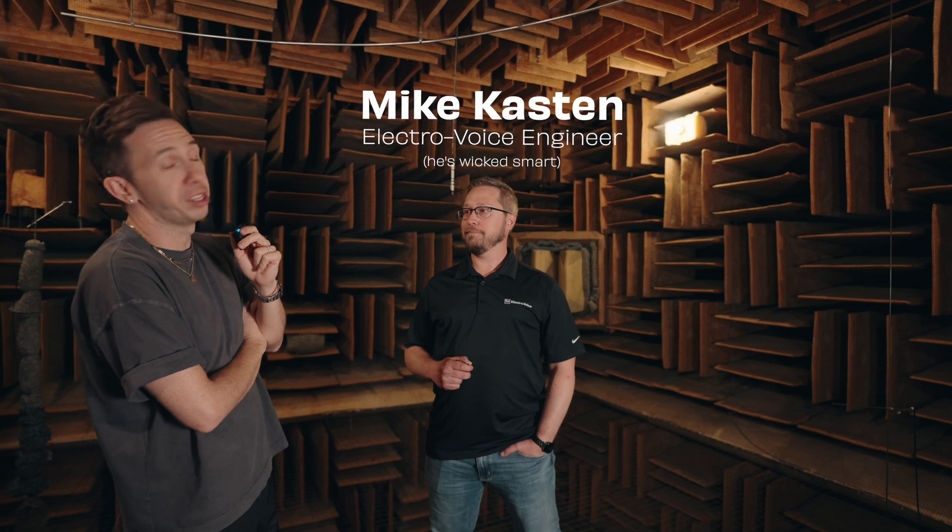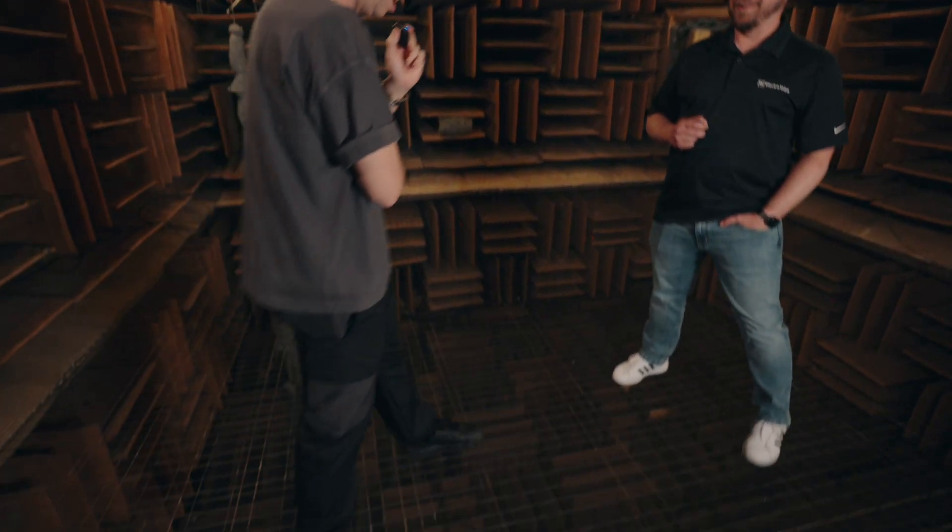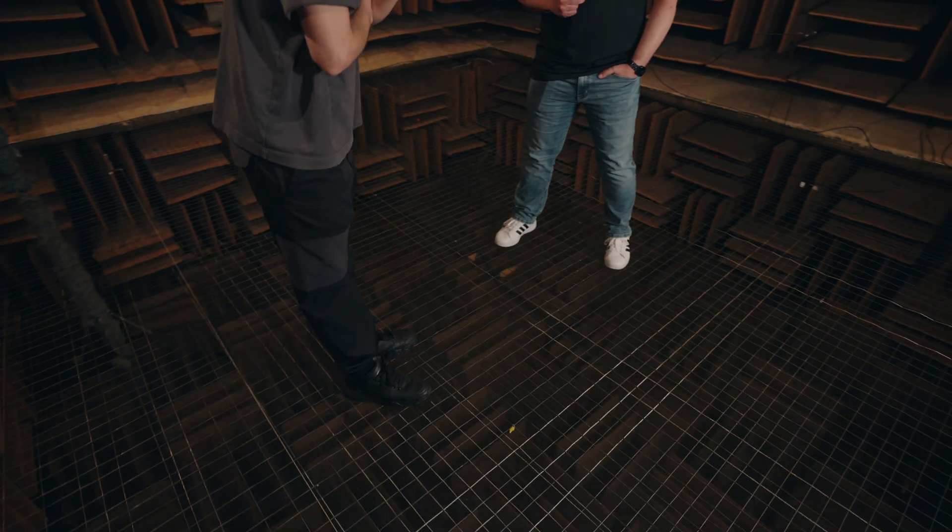Here we have one of the engineers with EV, Mike, to help us out and explain all this because he did the math to build this room. This is where he actually lives — his apartment is down here underneath. We're standing on a wire mesh floor.